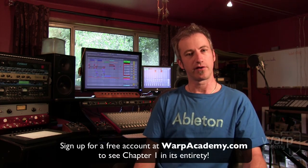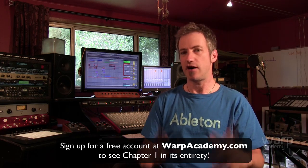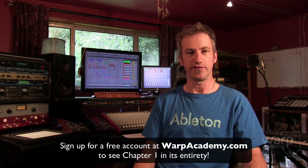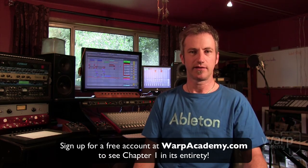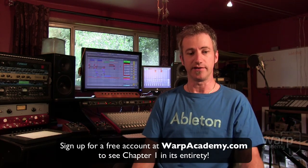What follows is a full-length preview of a section of the course. If you click through when it's over and sign up for a free membership, I've actually made the entire first chapter available to anybody who wants to see it, so you can get a sense of the timing, the pacing, my style of teaching, and the level of quality you're going to get in this course.